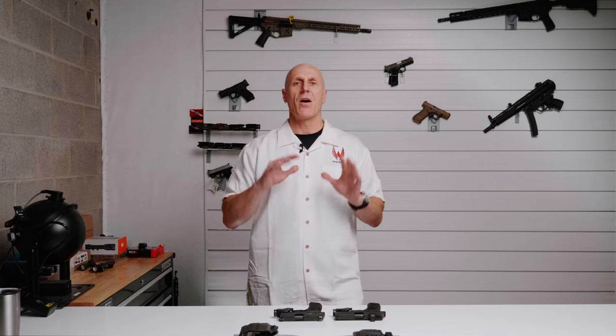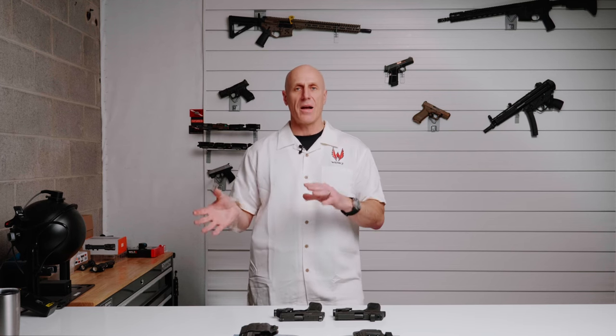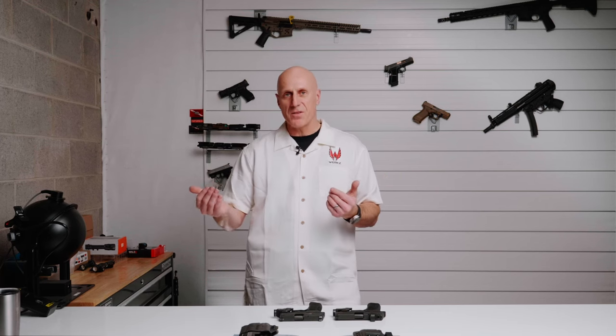Differences in the slide shape and differences in where and how the light mounts mean that a holster built for one pistol and light are not going to work with another one. Change the light or the pistol a little bit and you're going to be unhappy with the results. So unless your holster manufacturer specifies your exact pistol and your exact light, check with them first to make sure what you're running is going to fit.